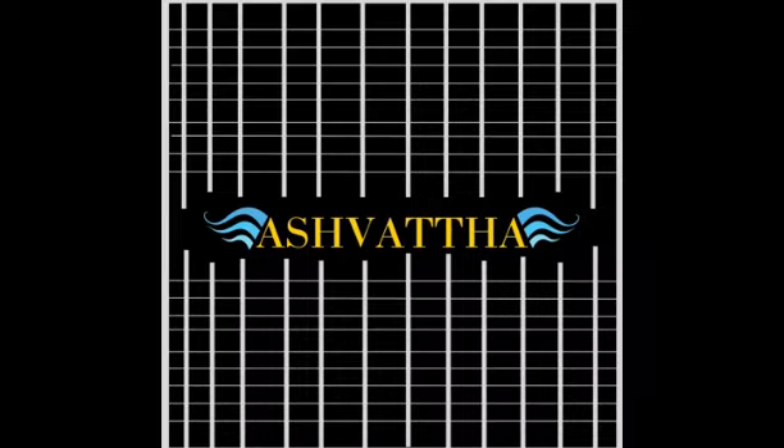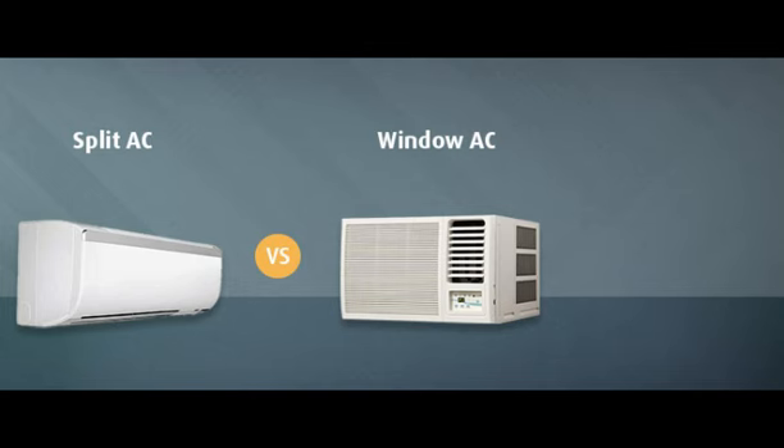Having realized this gap in the market, we bring to you our very own Ashwatha, the HEPA filter in discussion. Ashwatha is a product that can be fitted into split ACs and windows, which comprise a major proportion of the market in our industry in a feasible manner, thereby solving the problem of air quality.